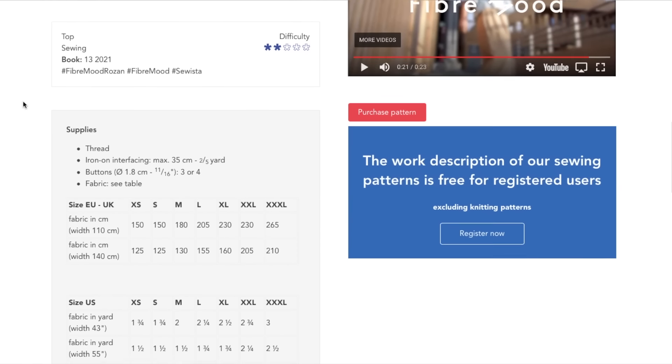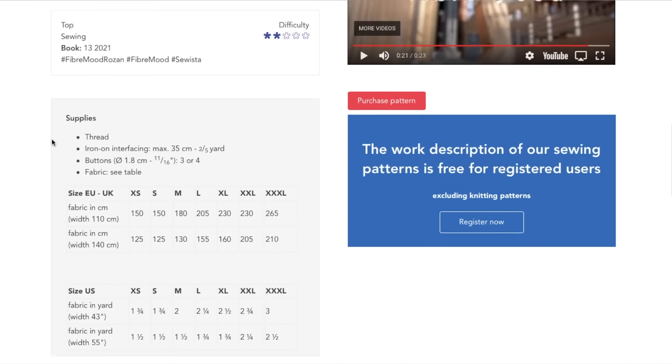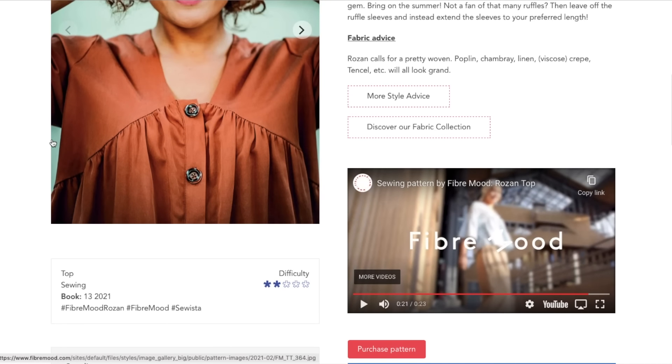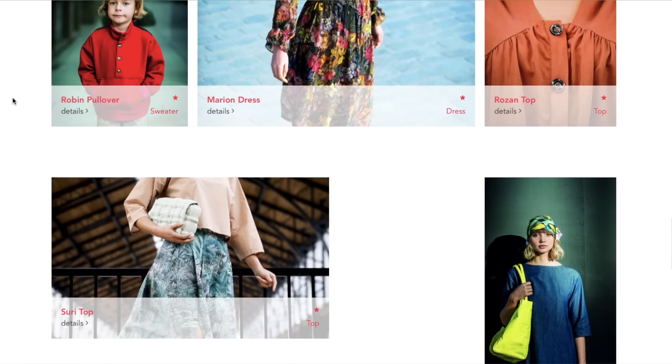Thread, interfacing, buttons — and not a ton of fabric at all, obviously.